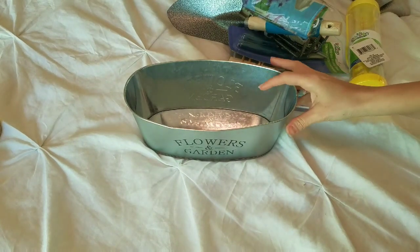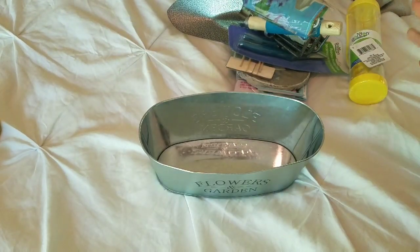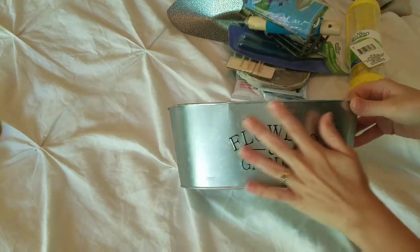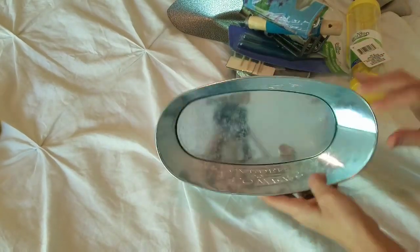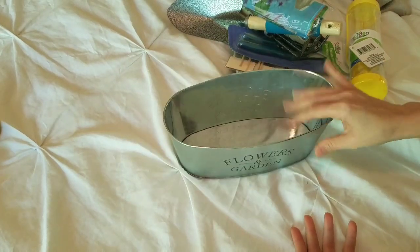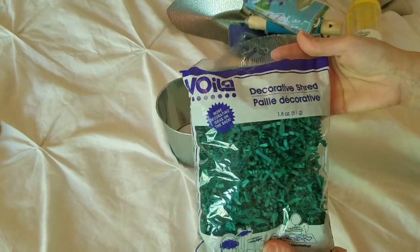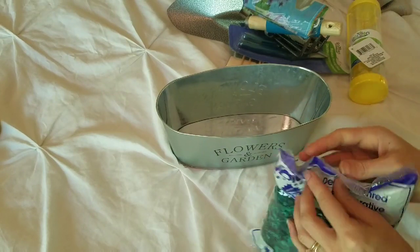Let's assemble the first gift basket. The very first gift basket is going to be for the gardening mom or grandmother who likes to be outdoors — they like to feed birds and garden and they really care about being outside. I picked up this metal flowers and garden tin, and this is going to be the base for the gift basket. I also picked up this green decorative shred for the base.